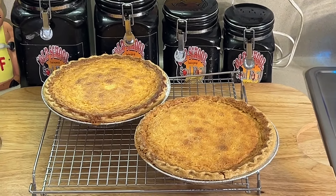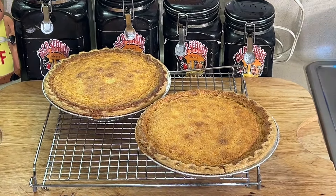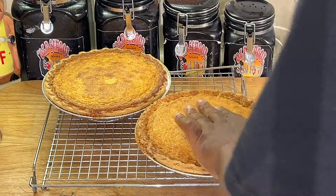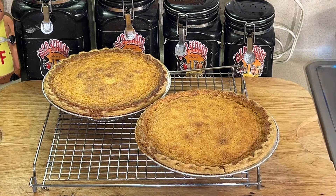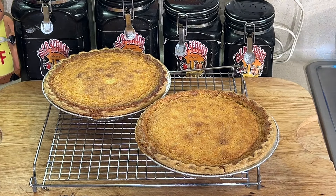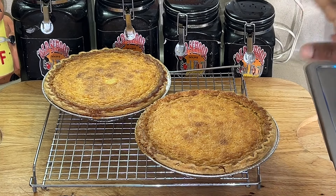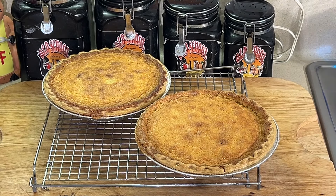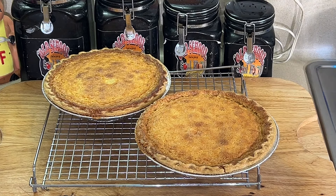Pies just came out of the oven. They took exactly 60 minutes — one hour. Perfectly firm inside, got that slight little jiggle which buttermilk pie is supposed to have. They're looking good. According to the recipe, you need to cool these bad boys completely — completely cold before eating. I like my buttermilk pie ice cold, and that's what I'm going to do with these before I slice them up.